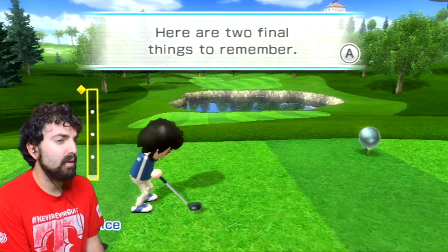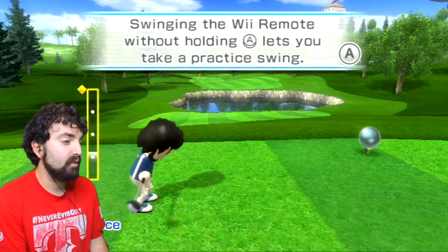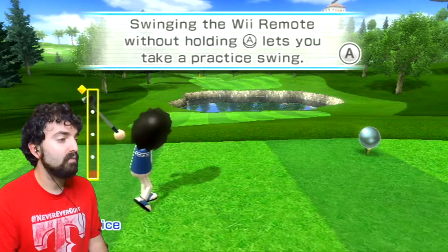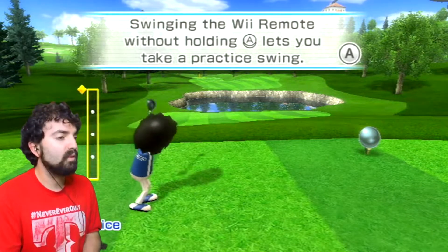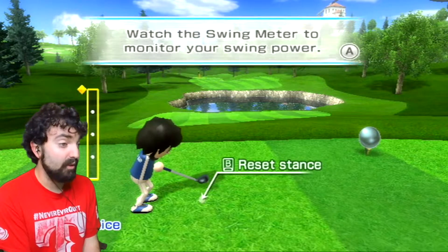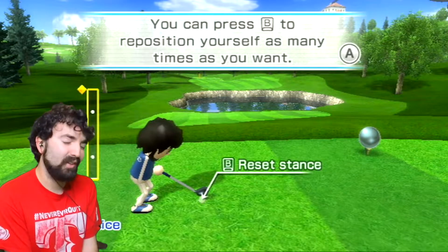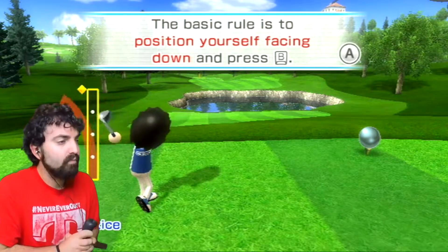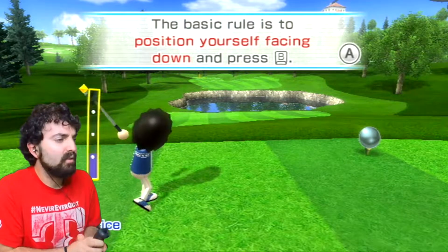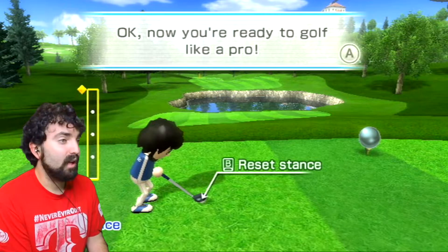Here are two final things to remember: first, make sure to take a few practice swings before each shot - swinging the Wii Remote without holding A lets you take a practice swing. Watch your swing meter, monitor your swing power, and don't forget to correct your stance before you swing. You can press B to reposition yourself as many times as you want. Keep these tips in mind for straight shots and putts - now you're ready to golf like a pro.